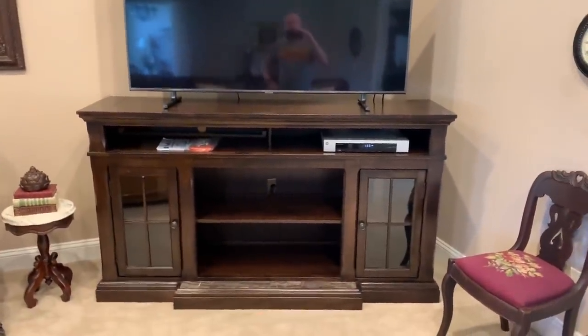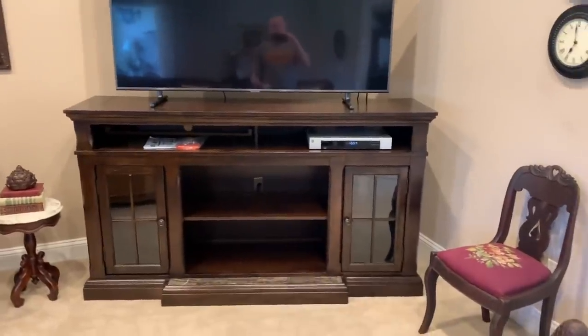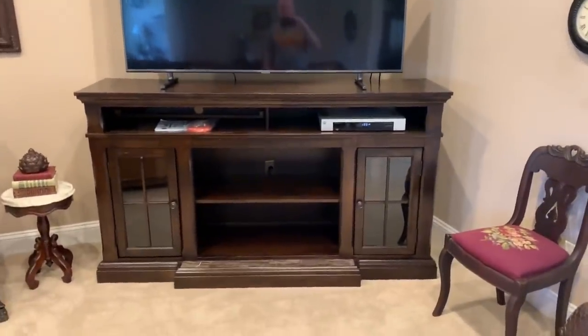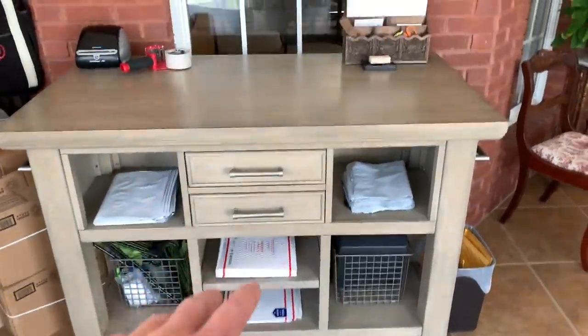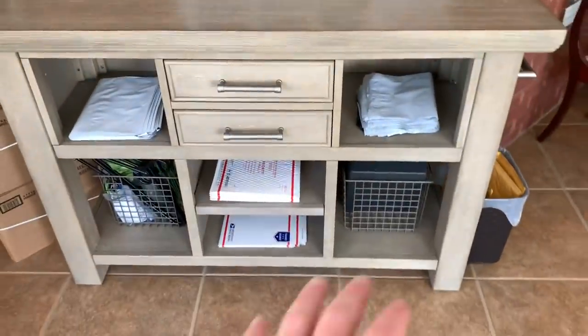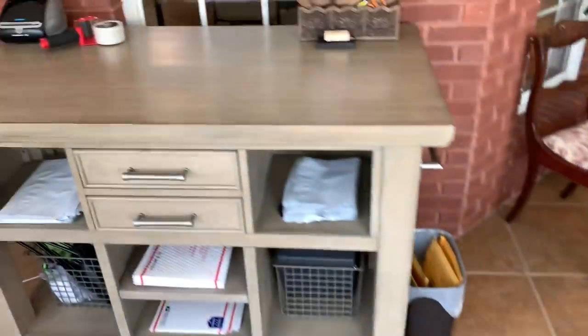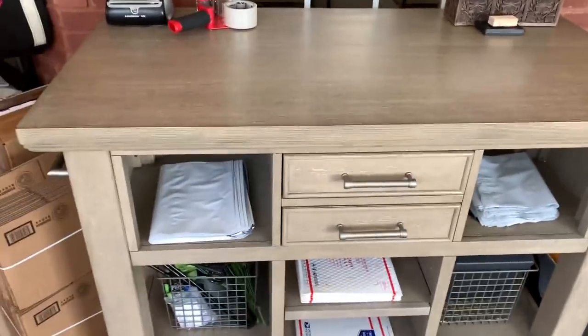Jill ended up — we didn't get that Ashley one we all seen in the video the other day. That's the one we wanted, but they couldn't get it for us. There was another place in town, so that turned out pretty nice. This is what we got for the workstation for packaging everything — it's taller, very thick, and heavy. We were doing it on this lower table before, and this will make it a lot easier to work off of.